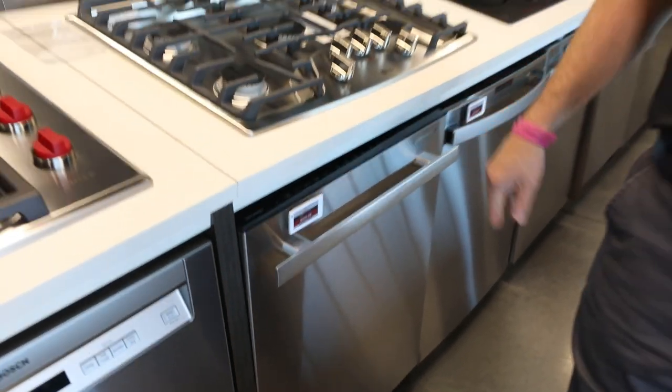One thing to consider on a built-in is the height of your current dishwasher, as there are different heights for built-in installations.